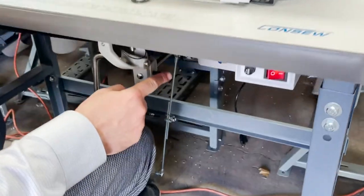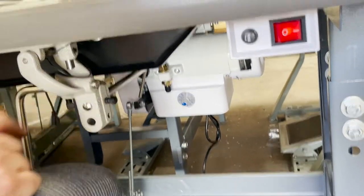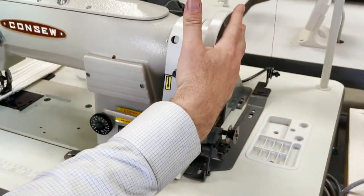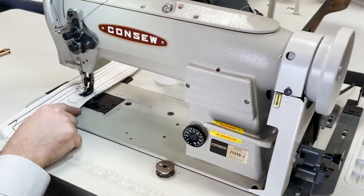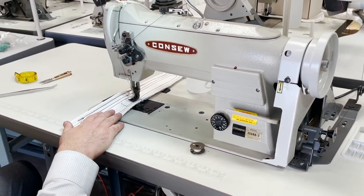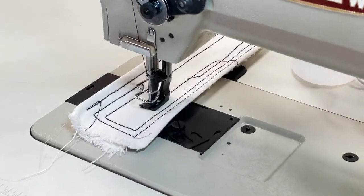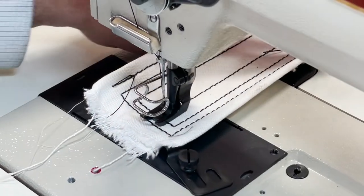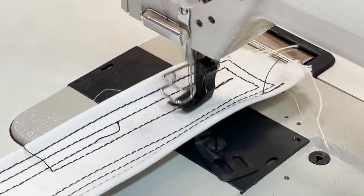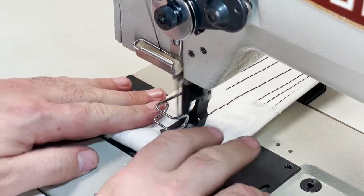The model we're using today is the regular servo model from Consol. This machine can be set to needle position, meaning you can have the needle stop up or down — no problem.